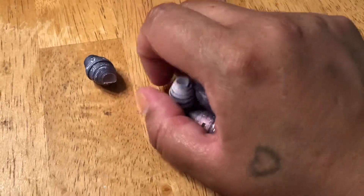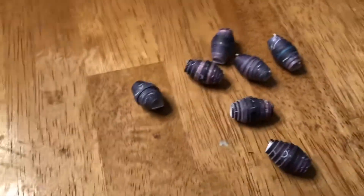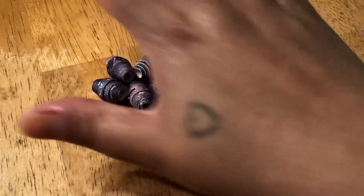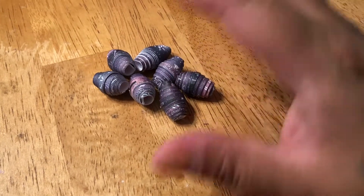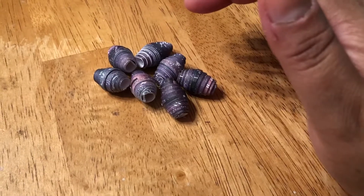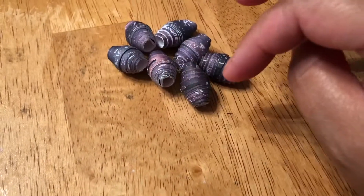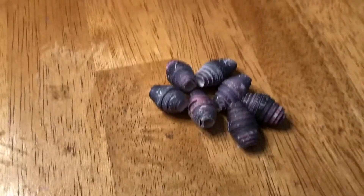Hello, good afternoon. So this is what I've been working on this afternoon after I decided I was done giving myself a chemical burn. I didn't realize I had spilled some deck stripper on my hand until I felt something stinging, and I looked down and there was a big old blob of stuff just eaten away at my skin. I went and washed it off quick and that felt better.